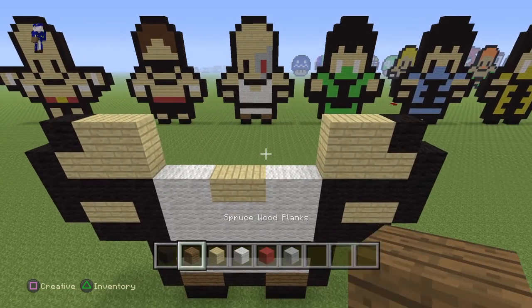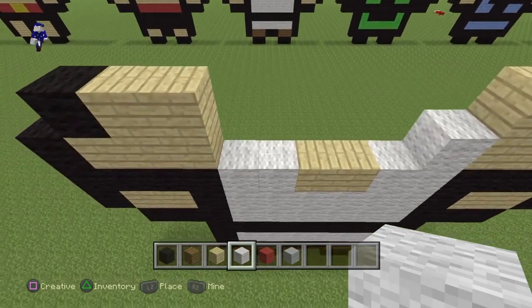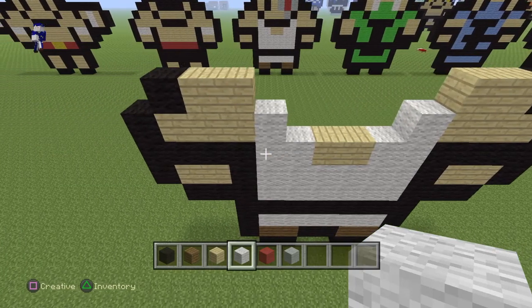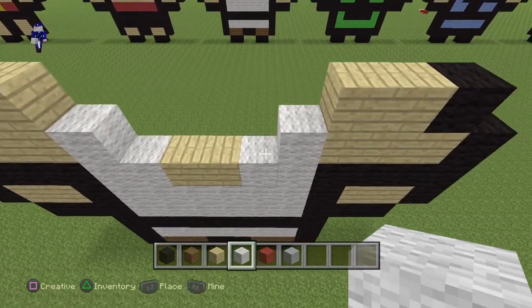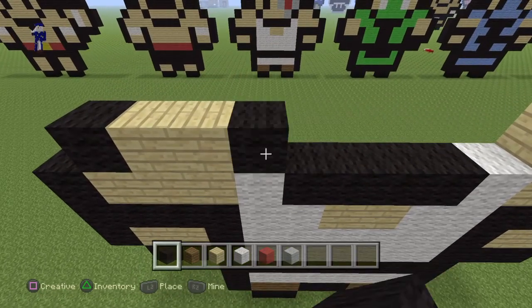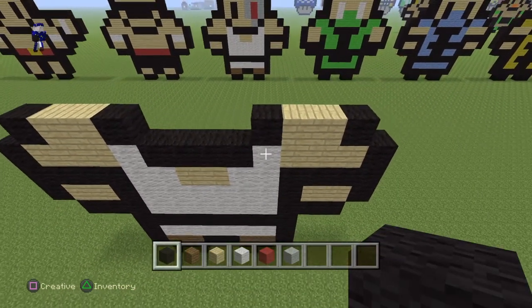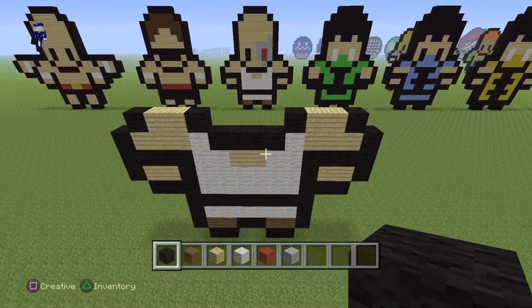Take your white wool and put a white at each end of the white t-shirt area he's going to have. Then put four black in the middle, and cover the white with one black like so. You should end up with something like this right now.